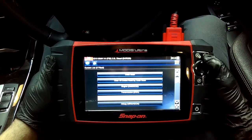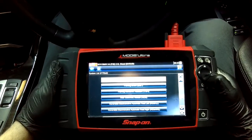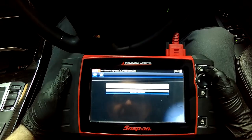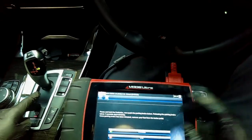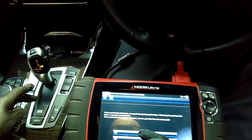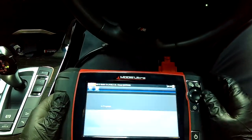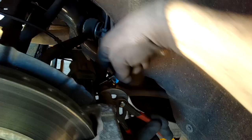There is a manual procedure you can do on a lot of these vehicles — I believe you can do it on this BMW as well by removing the motor and manually winding it back. I haven't needed to do it as I have the scan tool, but I would look up the relevant information should you not have a scan tool to do it yourself. After we have it wound back with the scan tool, I get my 13mm spanner and take off the two bolts holding on the caliper.